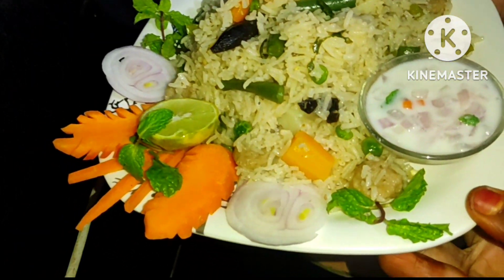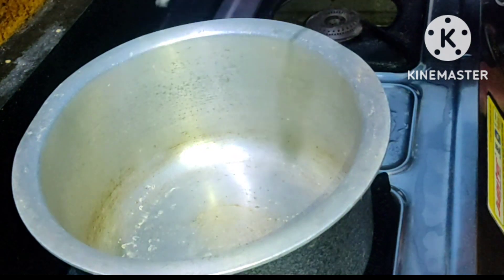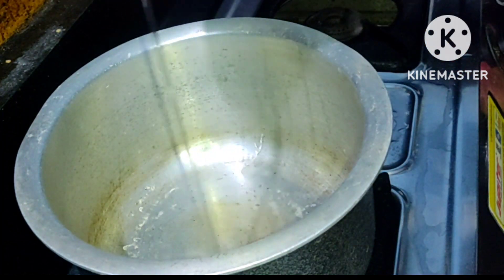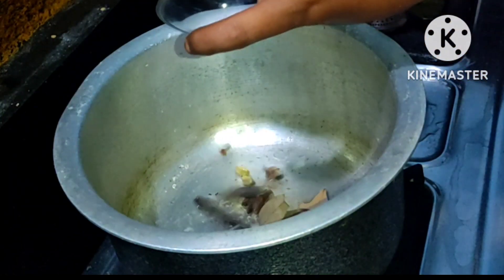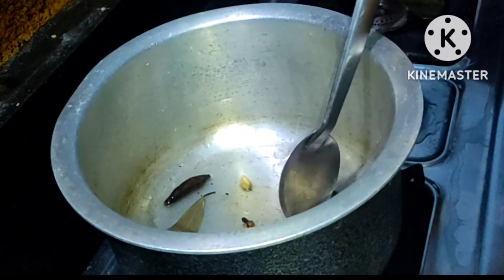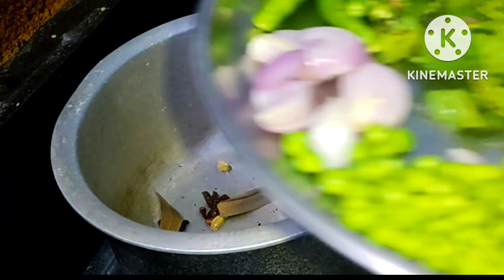I will try to make a video. I will add a small spoon of oil. After the first, I will add a small spoon as oil. After I cut it out,